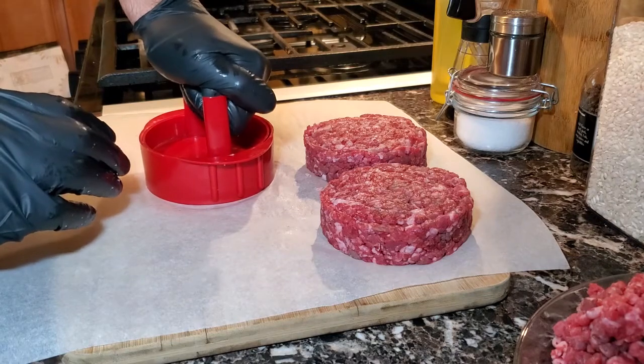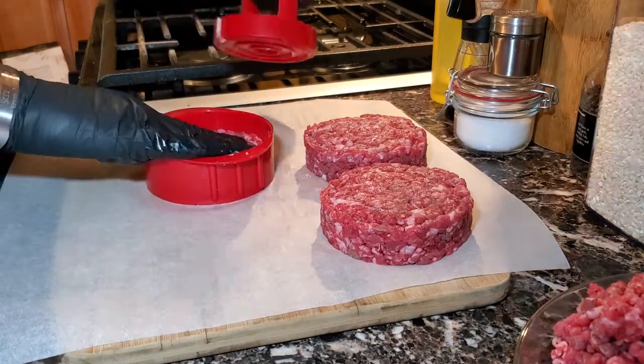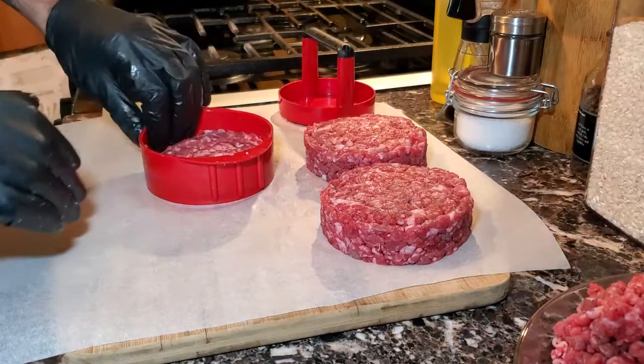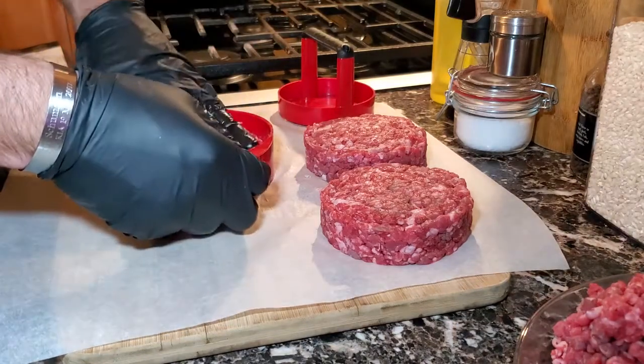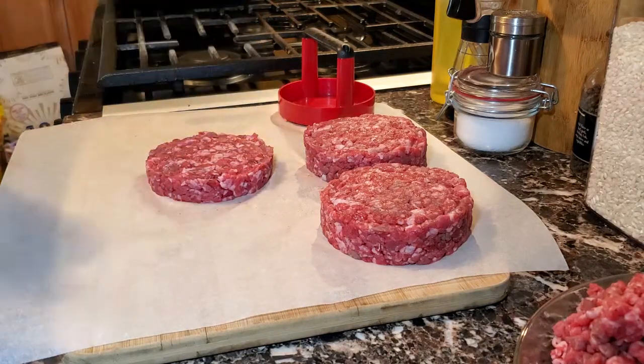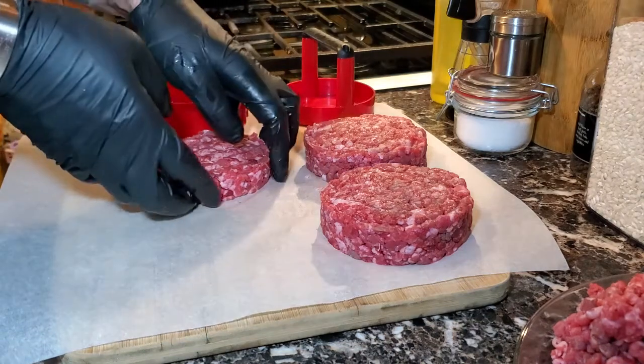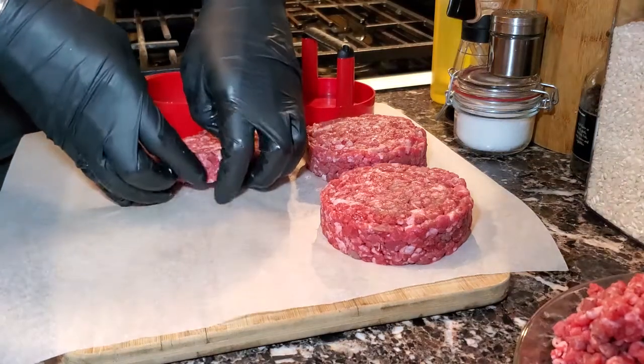Same thing — push down. Once you push down, carefully take it out of the mold, and you now have a burger patty. As you can tell just by looking at the video, it is clearly half the size of the first two burger patties.